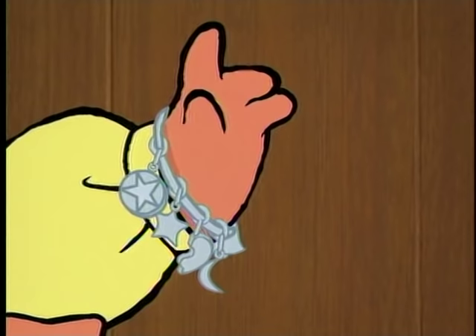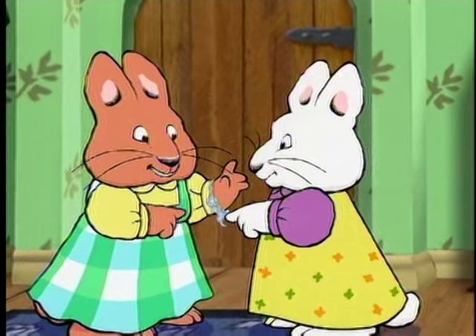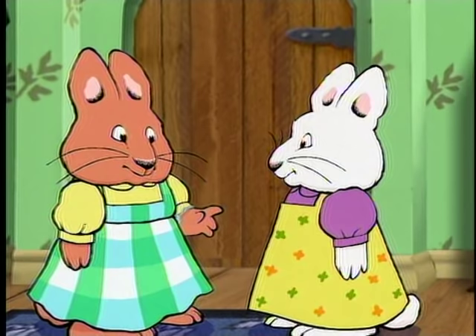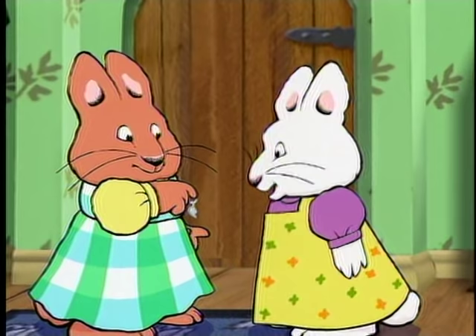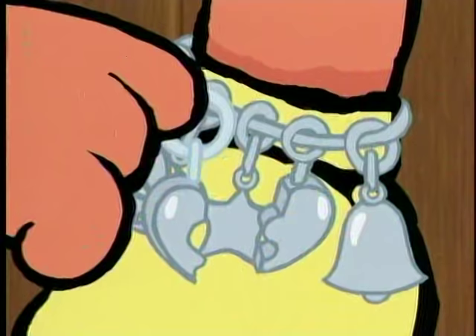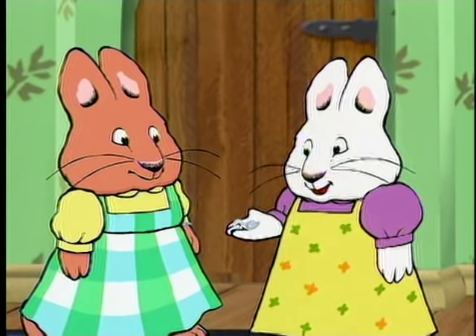This is a metal grandpa one. And this is a star from my trip to the planetarium. What's that one? It's half a friendship heart. Because I get one half and my best friend gets the other half. Now every time we see the charm, we'll think of each other.